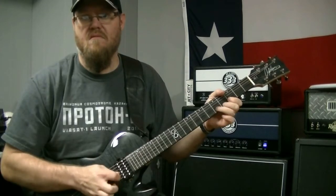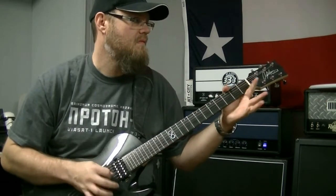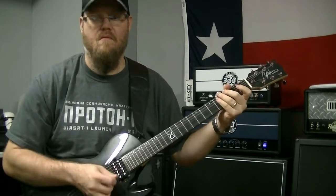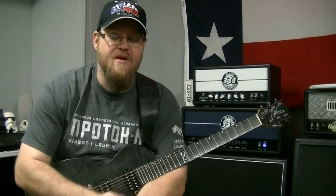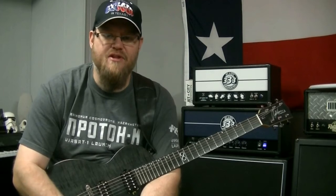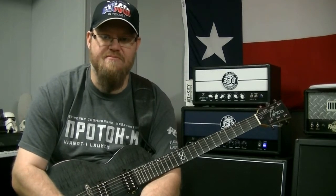Check it out. So first off, I am tuned down a half step. You can either tune your guitar down a half step, or just play everything a fret lower than I'm playing it. There's no real open strings in this, so just shift it down a fret and you'll be fine. Pretty simple, pretty short, easy lick.